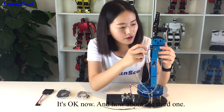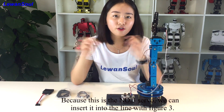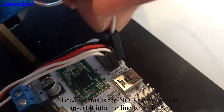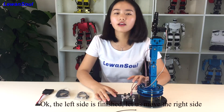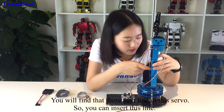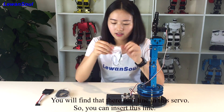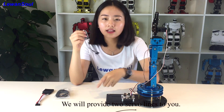How about the third one? Because this is the number 3 servo, we can insert it into the line with the figure 3. The left side is finished. Let us move to the right side. You will find that there is no line in this servo, so you can insert this provided line. We will provide 2 servo extension cables to you.